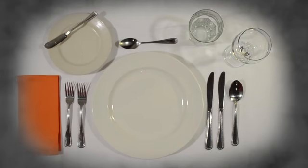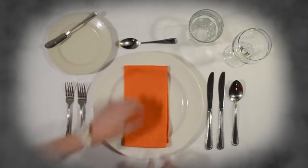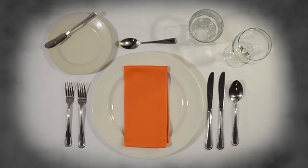Lastly, the napkin traditionally goes to the left of the forks, though it's okay to put it underneath them too. For a fancier meal like this one that takes up a lot of space, we'll put it in the middle. Now we're ready to eat. Hopefully these tips will be helpful the next time you're asked to help set the table or sit down at a fancy meal. Enjoy!